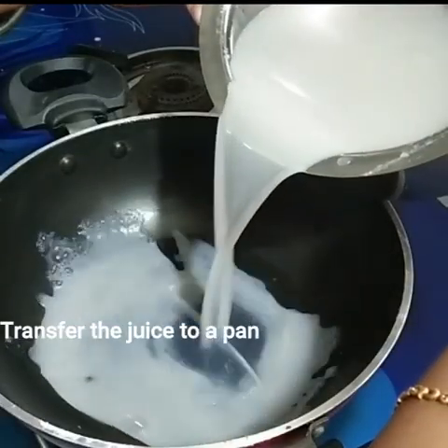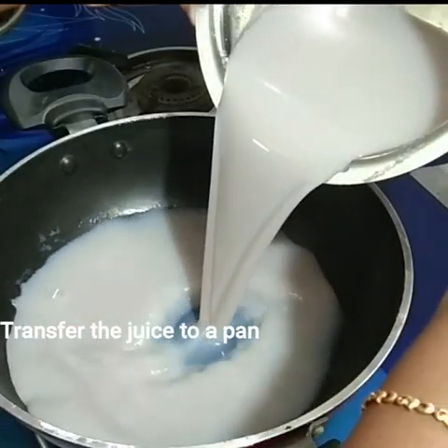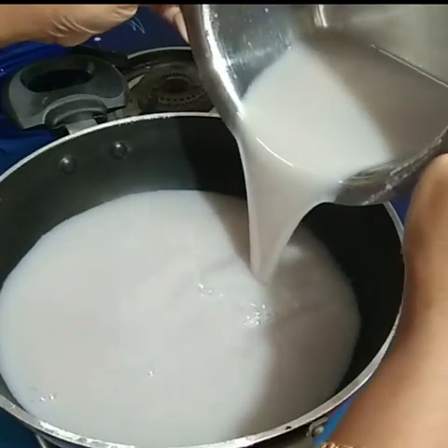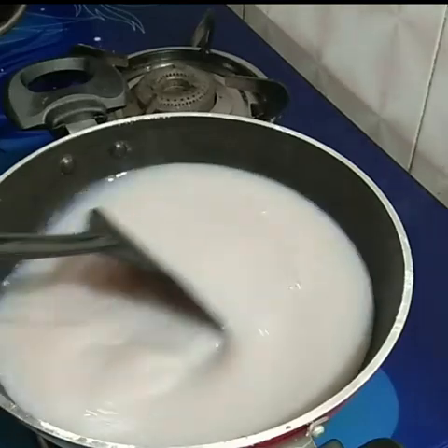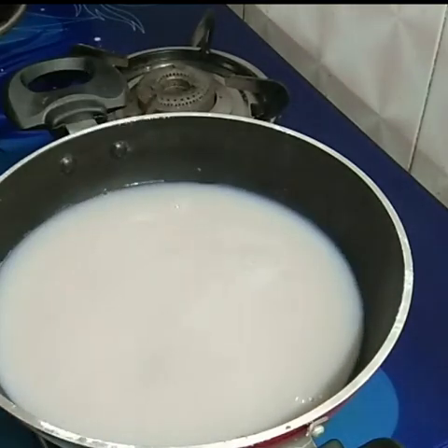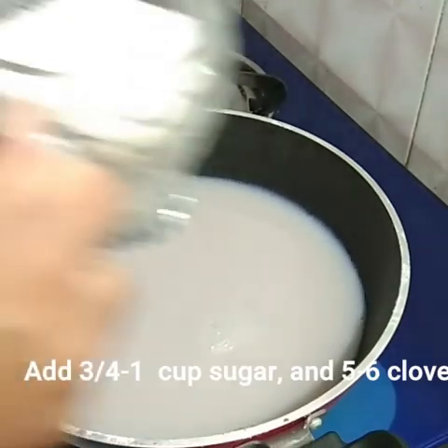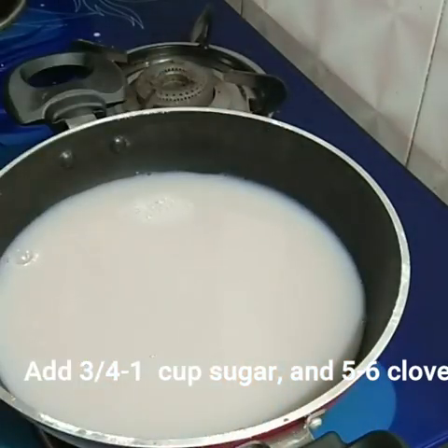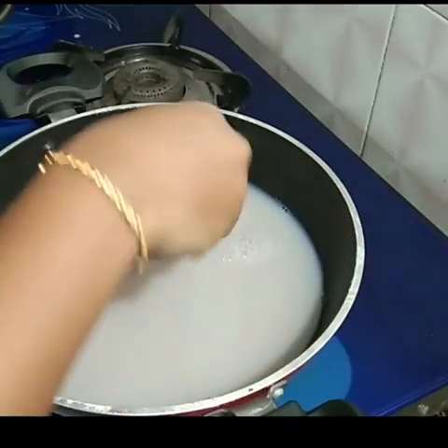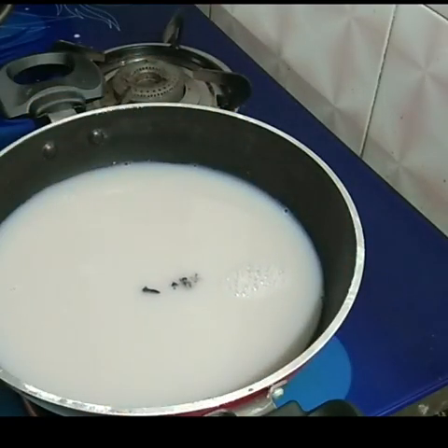Now let's make it in the sauce pan. After 3 cups of banana, you can make it for 3 cups. That's why you put 5 grams in.